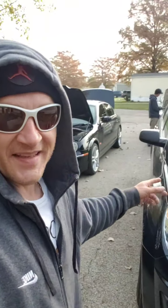Back here you can see we got the Trap Blazer on the sixes. We got the Equinox here guys. We got some projects coming up. But you can see I got the hood up on the Jag.